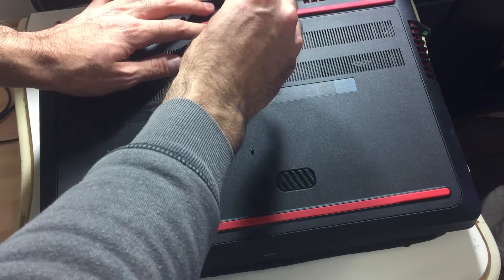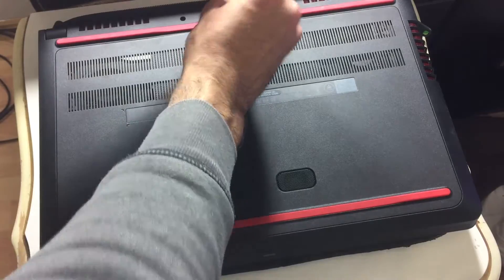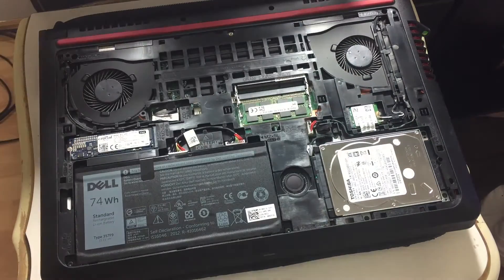In other laptops you'll have a bunch of other screws in order to access the internals, but this particular model, the 7559, only has one screw, which is pretty awesome. It does have a bunch of clips on the side, so you need to be careful when removing the lid because you don't want to crack any clips.